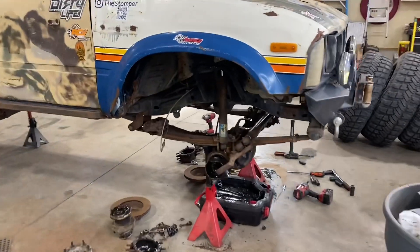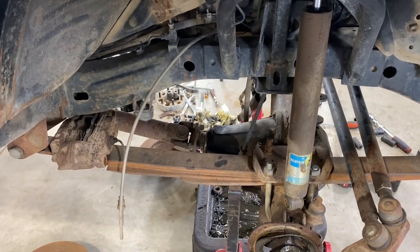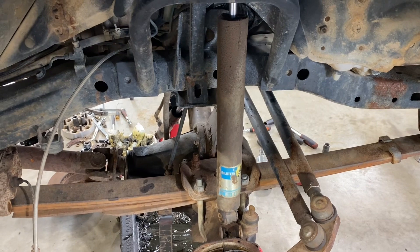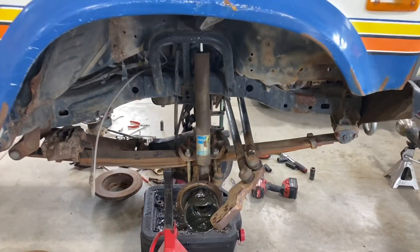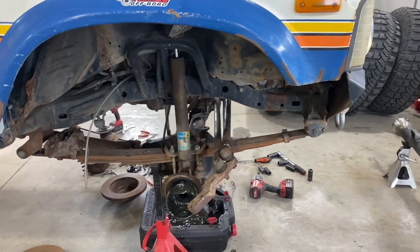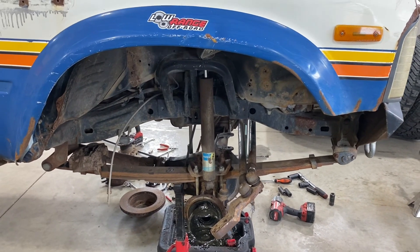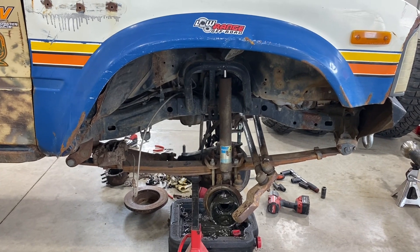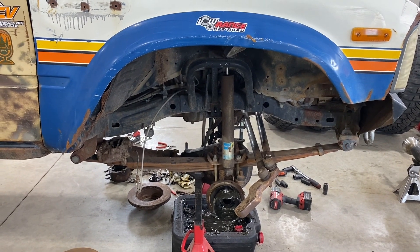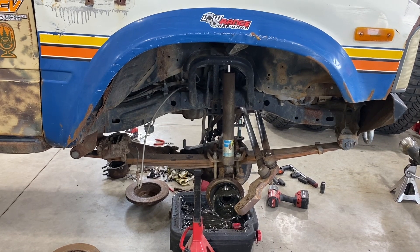Back to the truck — got to get that front driveshaft disconnected at the diff end, get all the bolts pulled out of the diff, get the cable unhooked for the actuator for the front locker, and pull the u-bolts so we can drop the housing out. Then we'll fit the other housing in, figure out shock mounting tabs, and sort the hydro assist cylinder mount. It's Sunday and I'm trying to leave Friday after work to go to Drummond Island, so hopefully we can get her done.